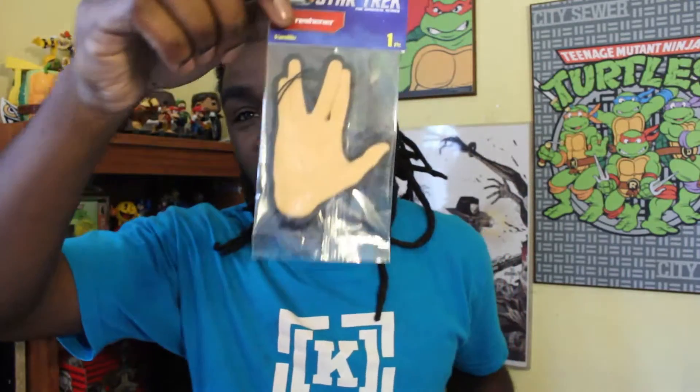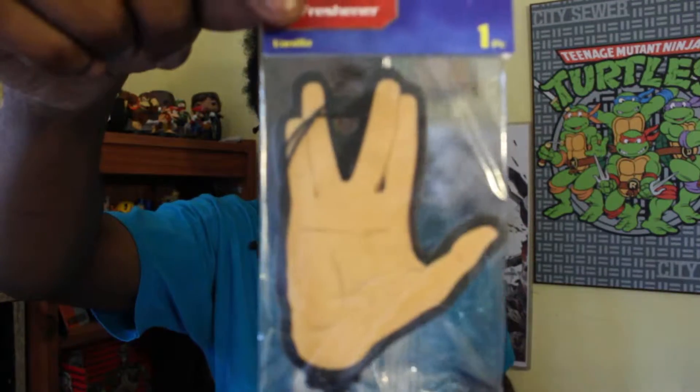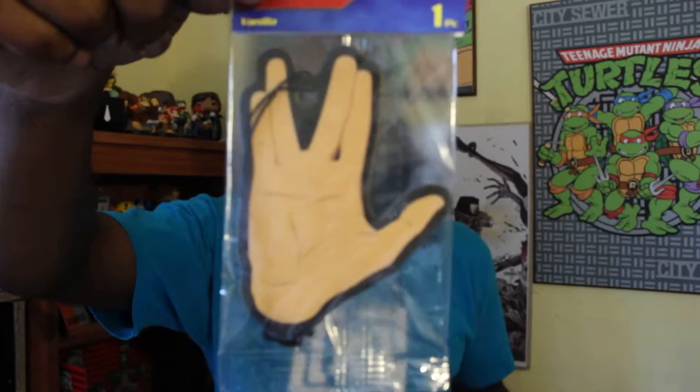We have a Star Trek air freshener. Put that up in the VIP while riding clean. Trek it up. Smells pretty good.